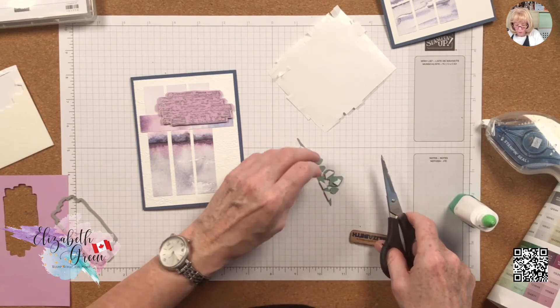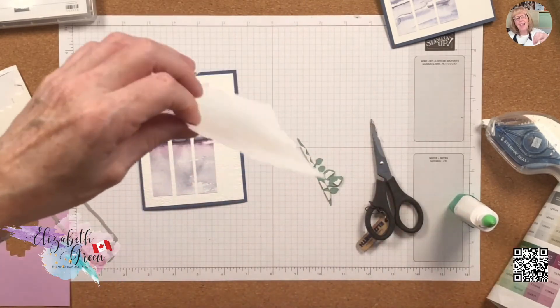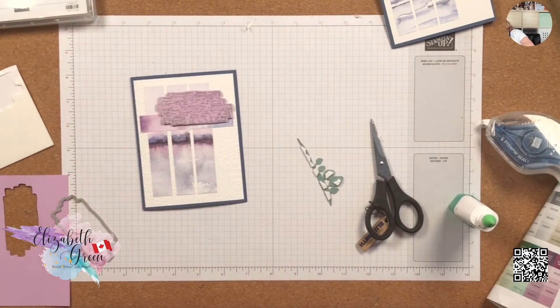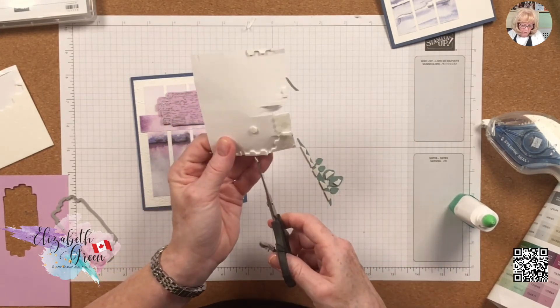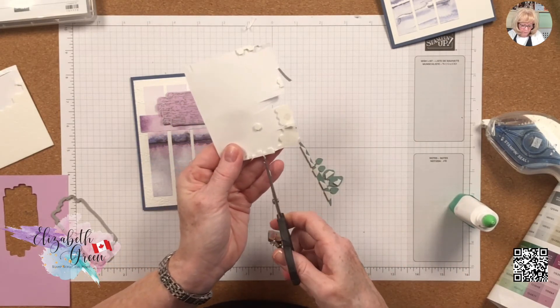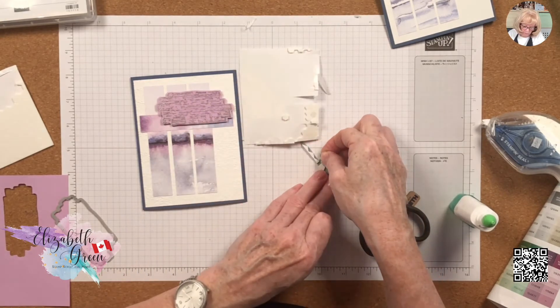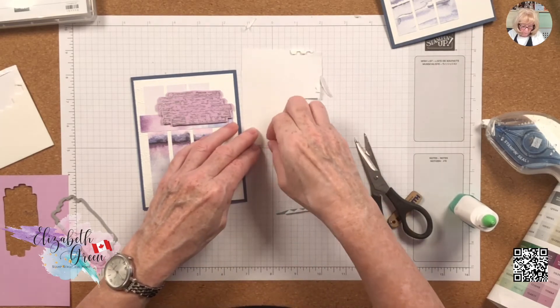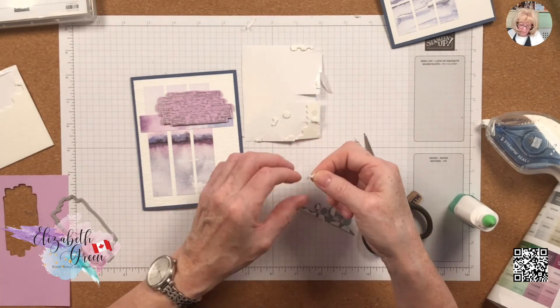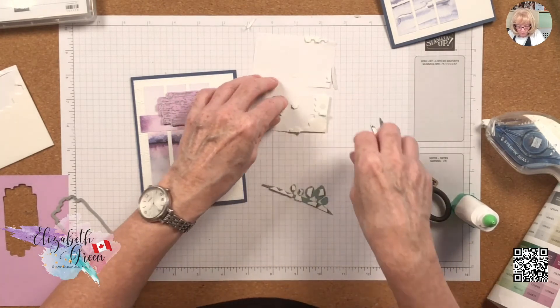There's a little tree and I'm at the very end — I'm going to put a little dimensional on it too. Yay, empty sheet! I don't want those little trees to get stuck on anything. Using dimensionals on small die-cut pieces makes a difference — the trees are adhered down and won't get stuck going in and out of the envelope.